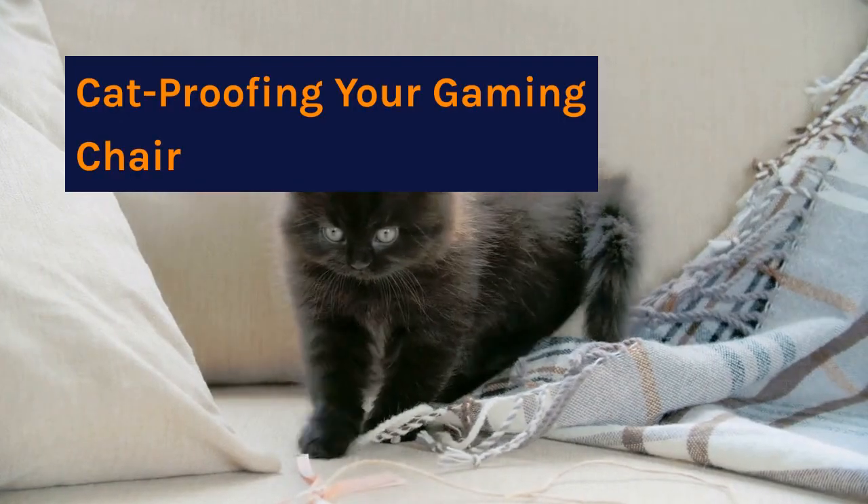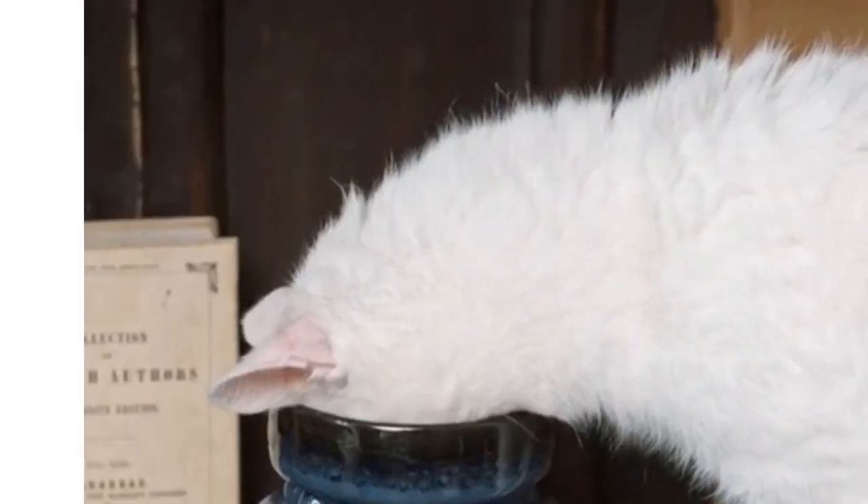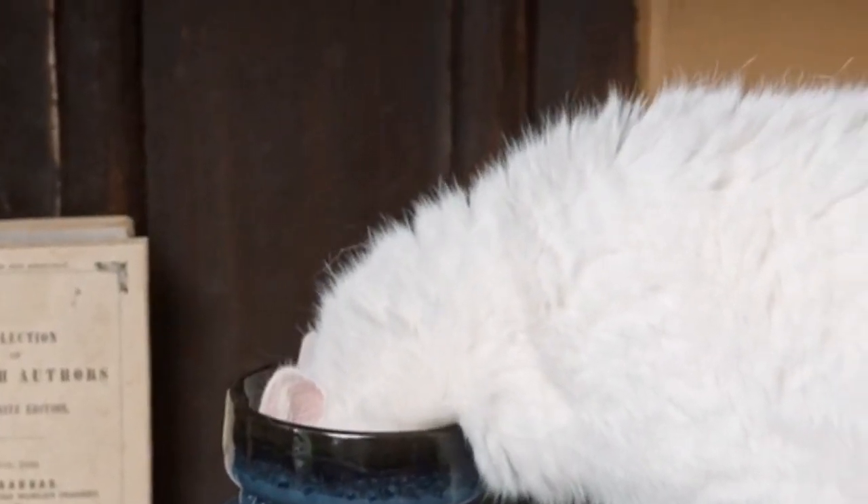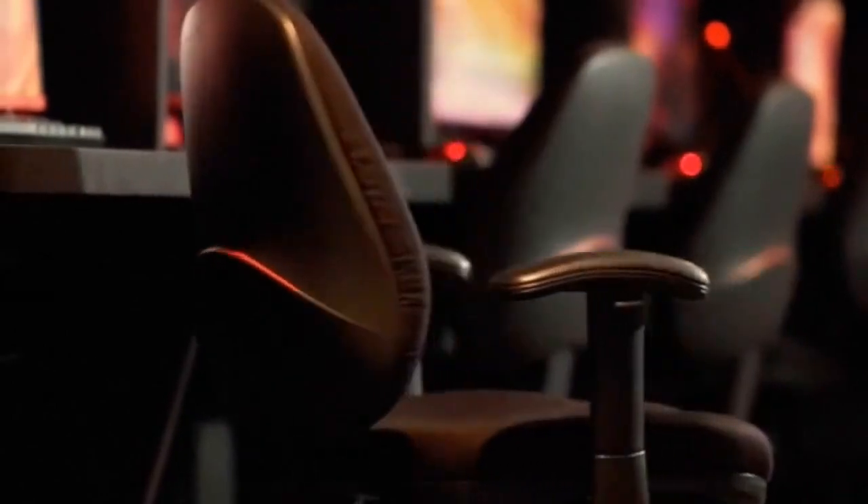Cat-proofing your gaming chair. Aluminum foil or spray repellents can also be used to discourage your feline friend from using your chair as a scratching post. With these tips, your gaming chair can maintain its durability and remain cat-proofed for a long time.